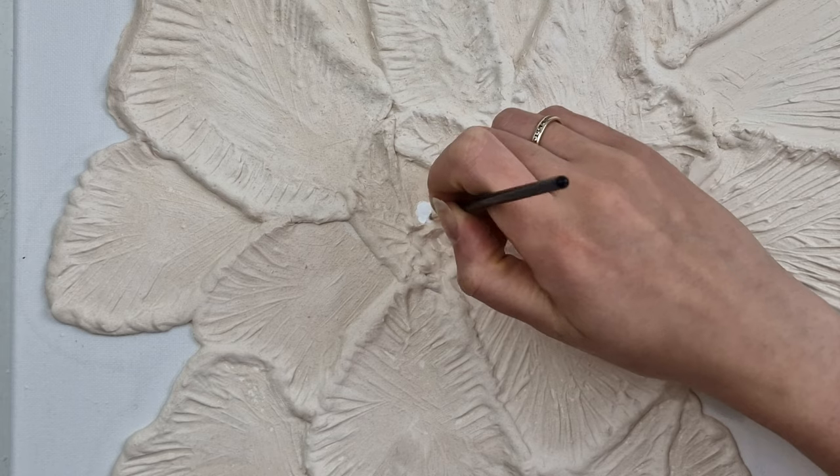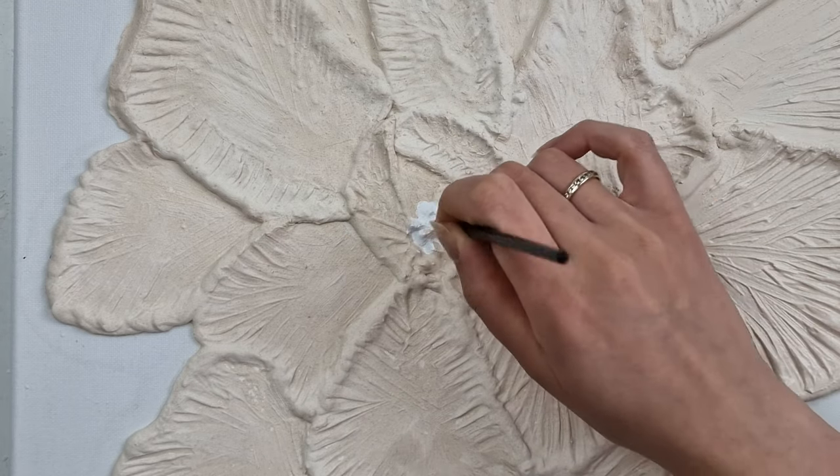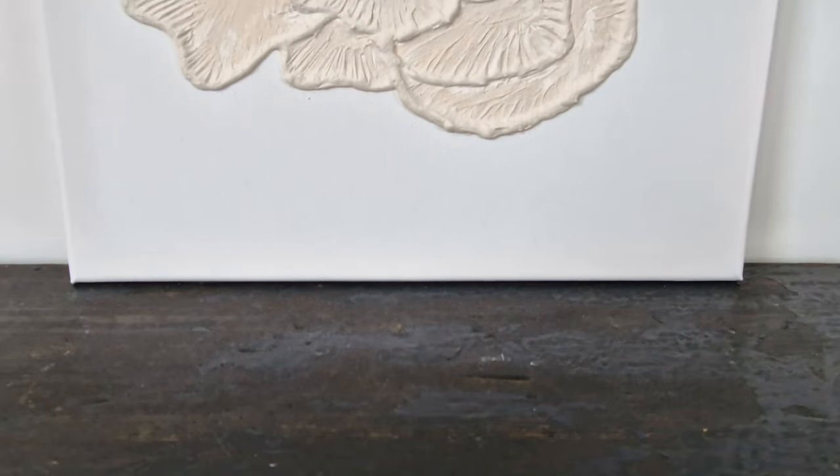As the middle part is so small, it was easier to just paint it instead of making new parts with plaster.